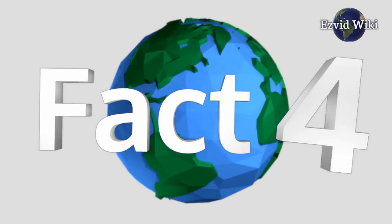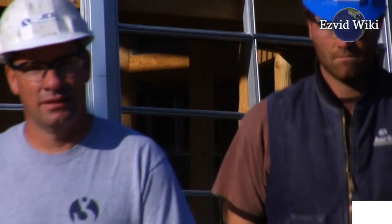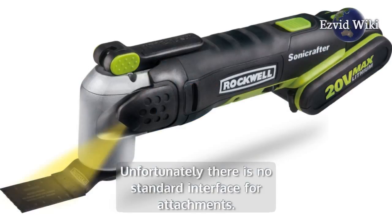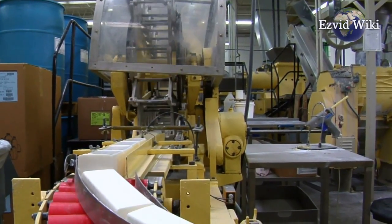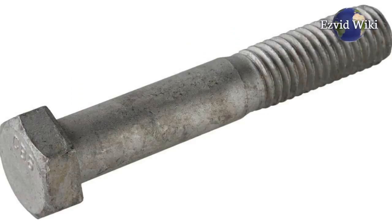Fact number 4. Any number of attachments can be affixed to a unit. This includes saw blades, sanding pads, and grinding discs. Unfortunately there is no standard interface for attachments, which means you can rarely use the sanding pad of one manufacturer with the tool of another. Most attachments are secured by loosening or tightening a bolt with an allen wrench.